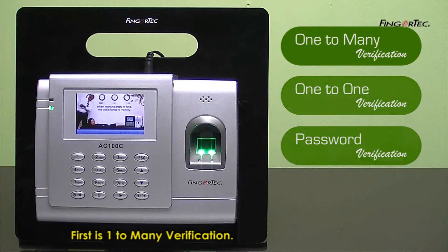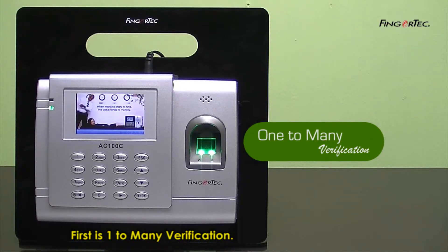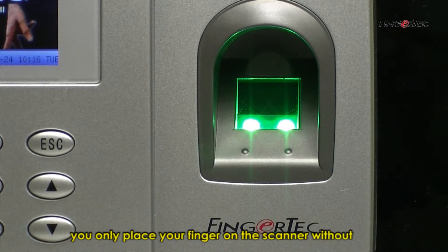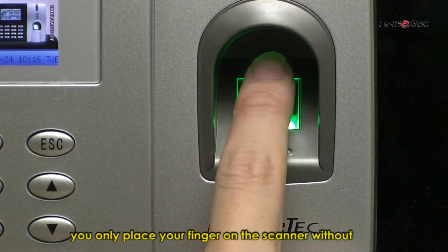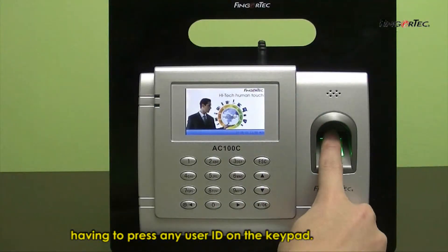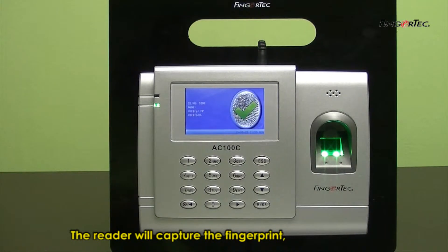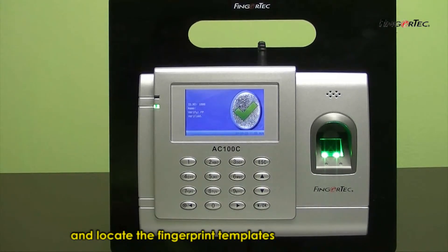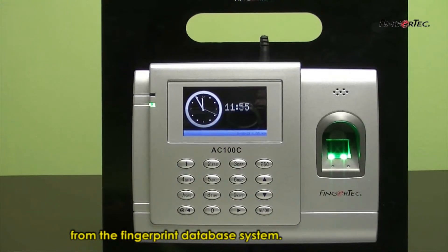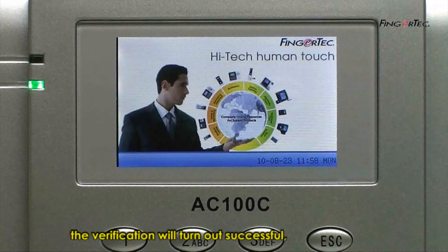First is one-to-many verification. One-to-many verification is a method whereby you only place your finger on the scanner without having to press any user ID on the keypad. The reader will capture the fingerprint and locate the fingerprint templates from the fingerprint database system. If the match is found, the verification will turn out successful.